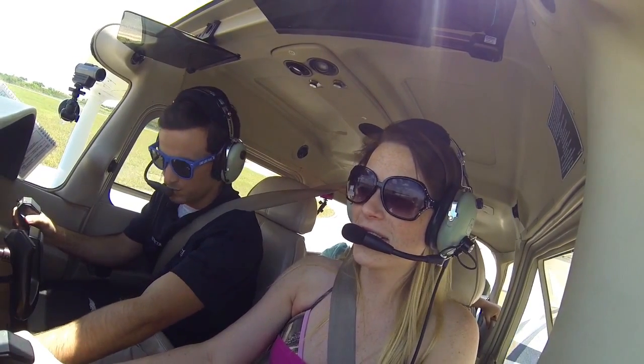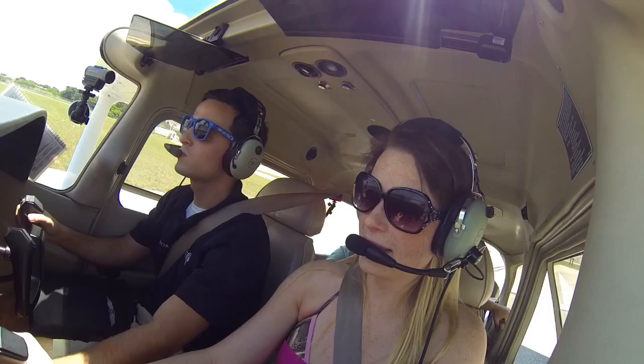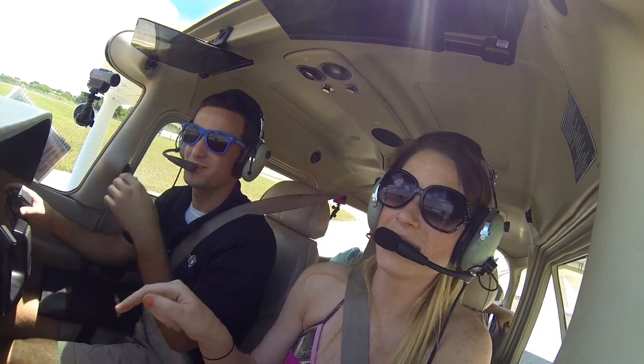When I say takeoff, we'll pull back. I'll do the radio call for right now. Go press it.